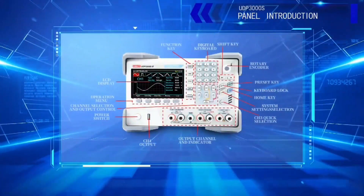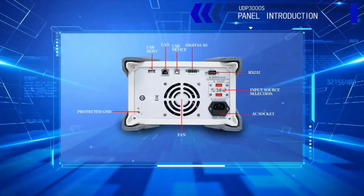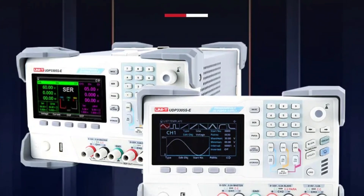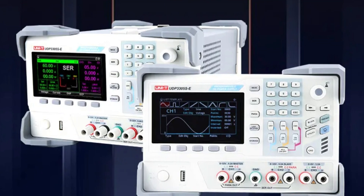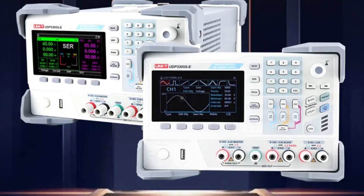The oscilloscope is manufactured by Unity, a renowned brand from mainland China, and comes with CE and RoHS certifications. It supports various input voltages and outputs, with a power output of 348W and an output voltage and current of 30V and 5A respectively. Its exceptional resolution of 10mV and 1mA ensures accurate readings, even in intricate signal nuances.